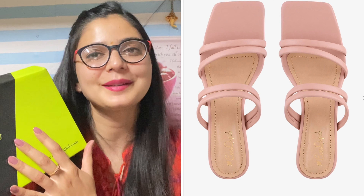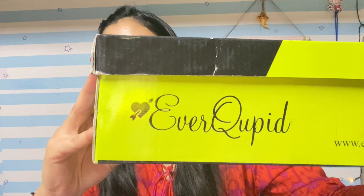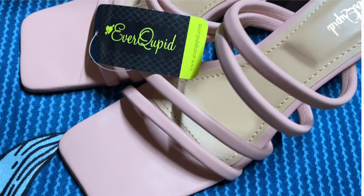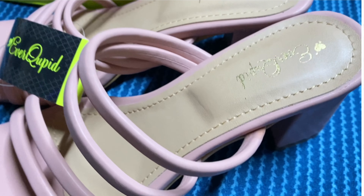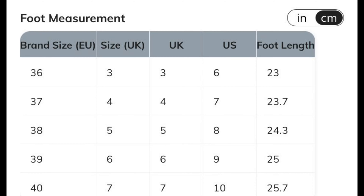These are my favorite bellies and I grabbed them. After purchasing flats, I thought I would purchase heels as well — this was the first time I purchased heels from Meesho. These are from the brand Ever Cupid, also an in-house brand. I have seen many people on YouTube reviewing these heels and I liked them, so that's why I purchased them. These are Ever Cupid strappy chunky heeled sandals. The MRP is Rs. 2199.